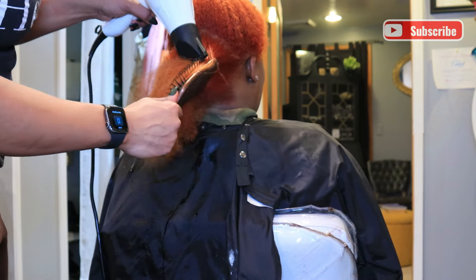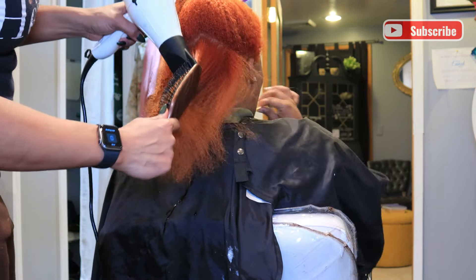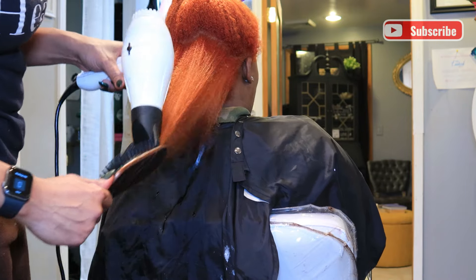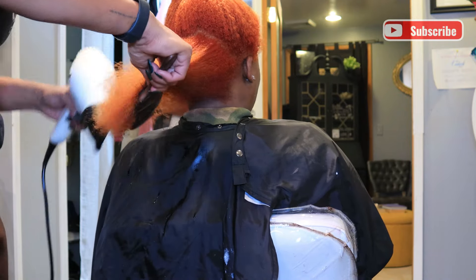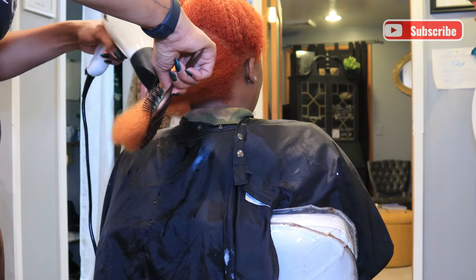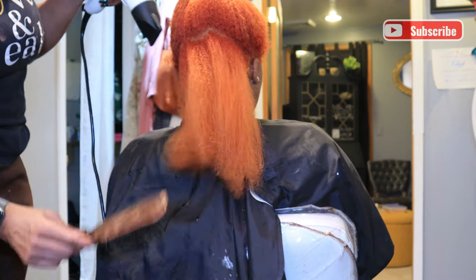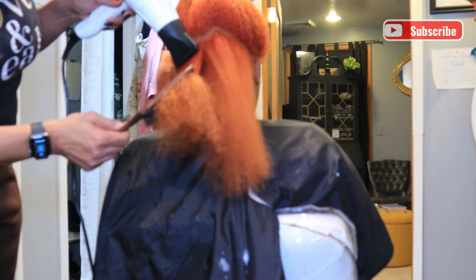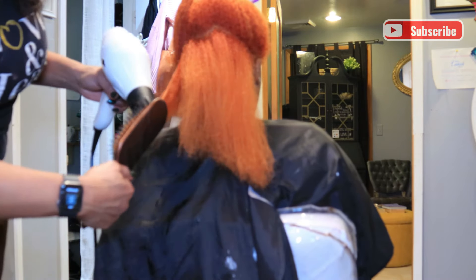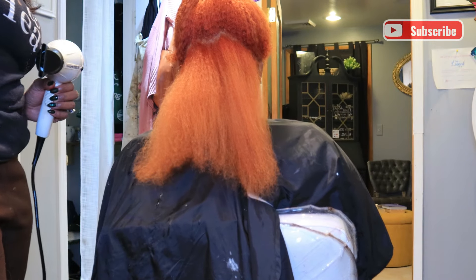I'm using my twin turbo blow dryer on medium heat. I will not be straightening her hair today because she had a boxing class scheduled for the next morning. She gets her color done but takes care of everything else herself — protective styles, braids, natural styling. So I'm just finishing blow drying her hair and then we're going to trim it, and she'll go out without it straightened.